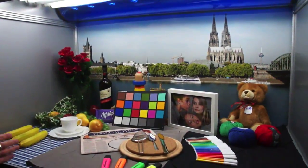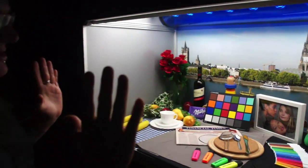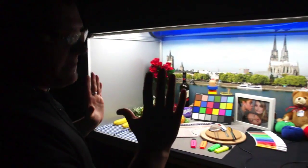Hey there, it's Mirim with Engadget. We're here in Tampere, Finland at Nokia's imaging labs. As you can see, this is what their office looks like. It's a miniature? No. This is a light box that is used for testing low-light performance.